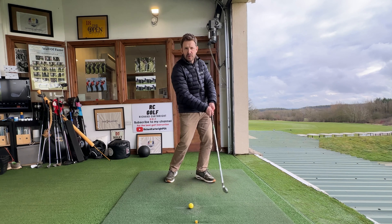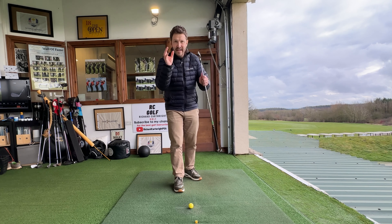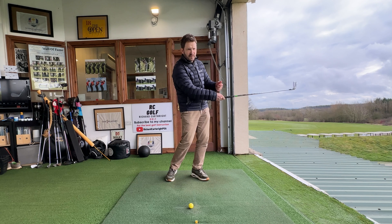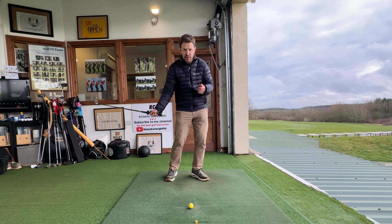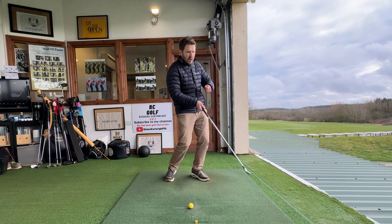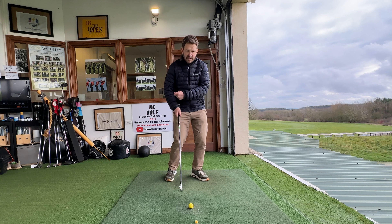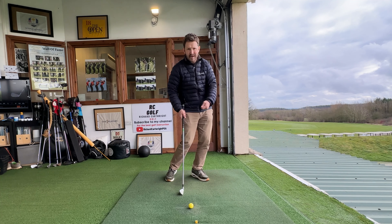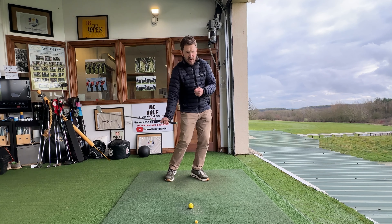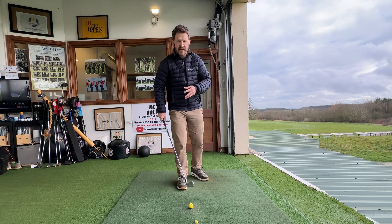We think to ourselves, hang on, we've hit the golf ball — surely the follow through doesn't matter. Oh my word, yes it does. The golf club needs momentum. It has momentum during the golf swing, and we don't want to halt that momentum. When we halt that momentum, we usually raise the golf club away from the ground, and that's when we top it. We actually want to keep that momentum going in the right direction — we want to work with the momentum of that golf club, not against it.